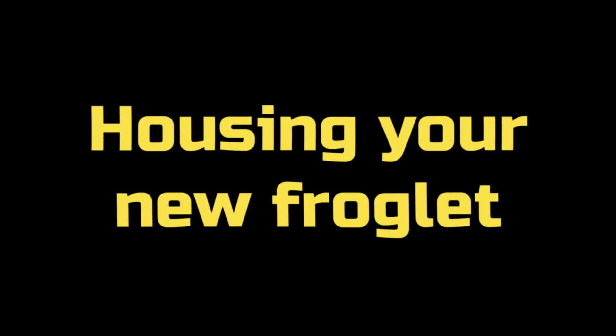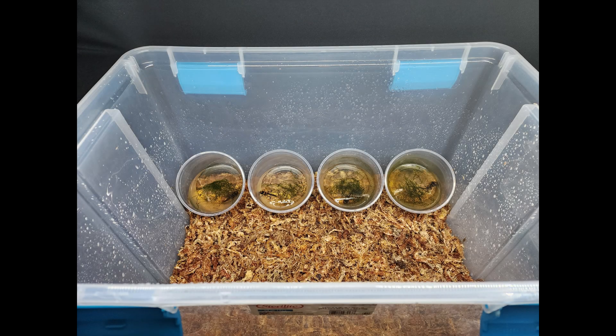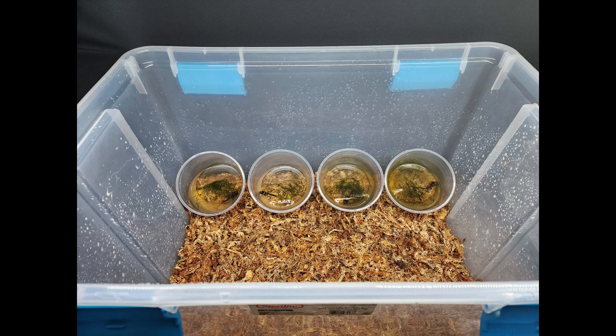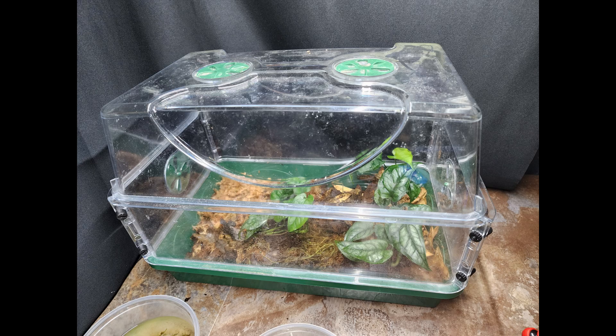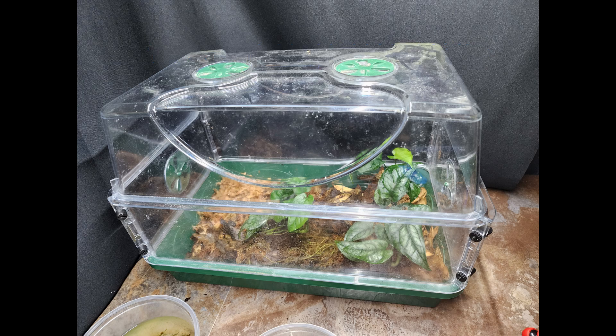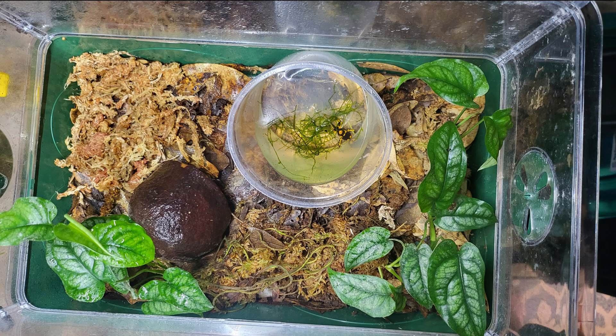To house your froglets you have a couple options. I actually use two. The first container is just set up for them to morph out of their cups into. Another container has actually been seeded for quite a long time — six, eight months or so — and has dwarf white isopods and some springtails in it. You don't have to use two; you can use the same one for both, but I just prefer having them in a smaller container so I know they're going to get to the food. Unfortunately, as luck would have it, I had to leave town for a week, and I knew this frog was about to morph, so I just stuck his cup in the container with the springtails and isopods.